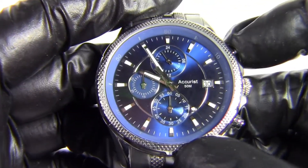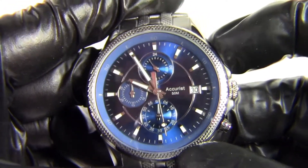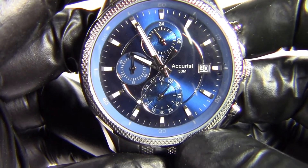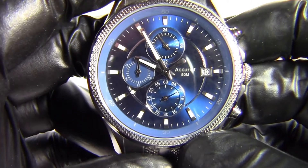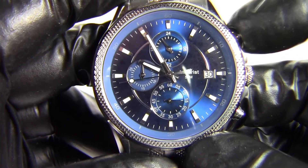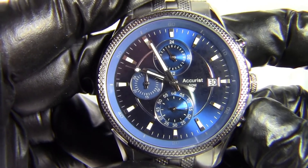The chronograph is pretty standard. Press the top button to start it — that gets the seconds sub-dial at six o'clock ticking. If it completes a full minute, the nine o'clock dial comes into play, so you can time up to a full hour. Press the top button again to stop it, and the bottom button acts as the lap counter and reset.